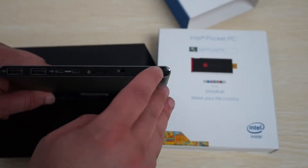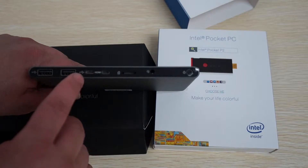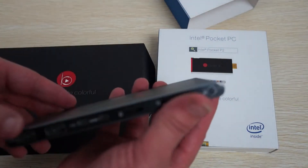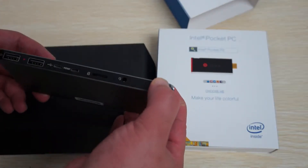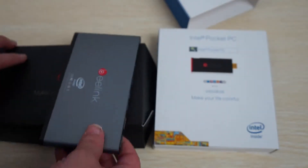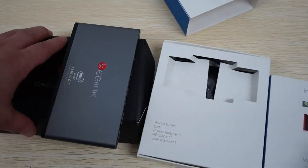On the P1 we have a power button, 3.5mm headphone jack, micro SD card slot, micro HDMI, micro USB, and two full-size USB ports. This is kind of reminiscent of the iKnow Mini PC. It looks like it does have a built-in battery, so this looks like it's pretty much the same build as the iKnow PC — you can check out our other videos on that.